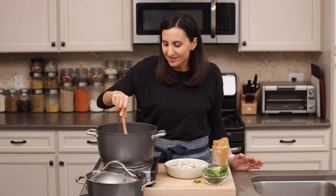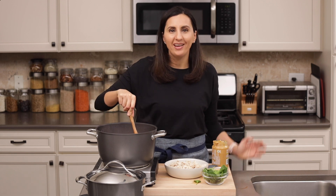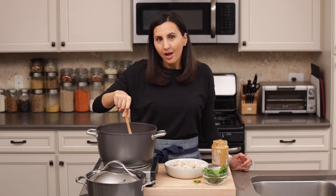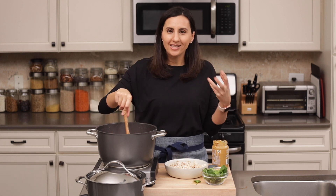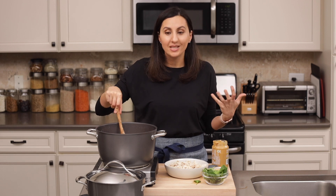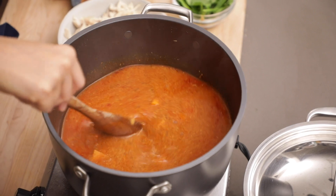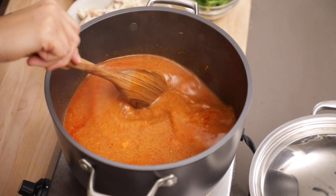A lot of people ask me, what does this taste like? It's very unique to put peanut butter in a savory recipe like this. I would liken it to a peanut Thai soup with a curry texture — I think that's kind of the best of both worlds of what this tastes like. We're going to keep mixing until that peanut butter is well incorporated and it doesn't look chunky or anything.